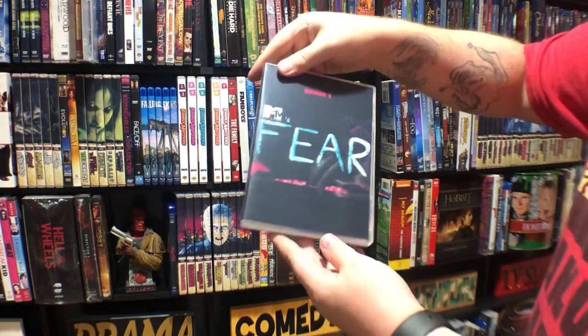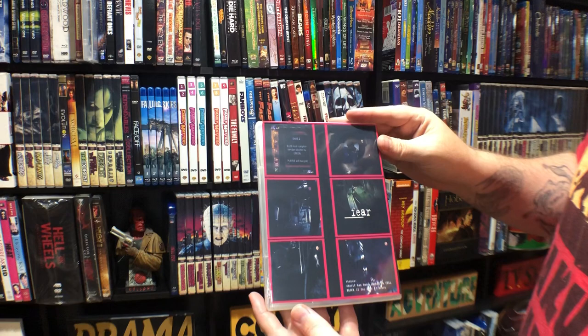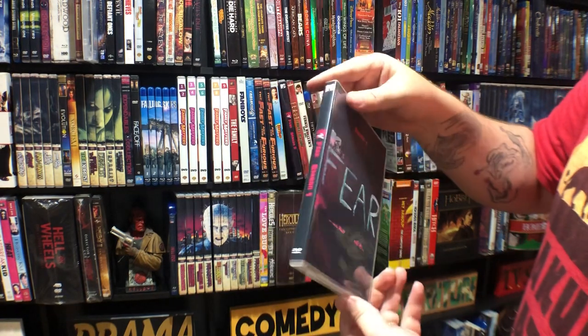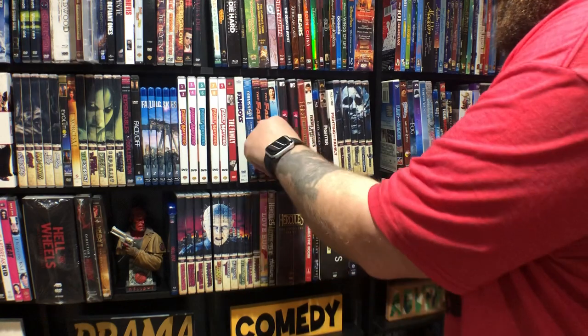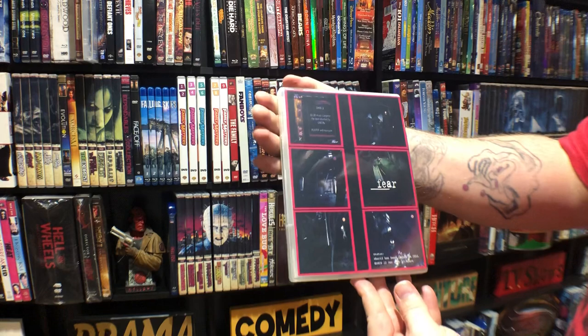This is Fear — it's a TV show that MTV did, I loved this show when it was on. They'd put people in like a haunted prison overnight — it's just a pretty cool show. It never got an official release so I picked it up at a convention and had cases made — or actually made them myself, sorry.